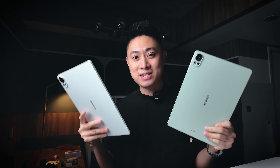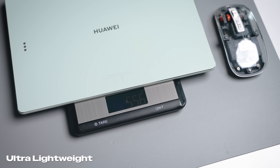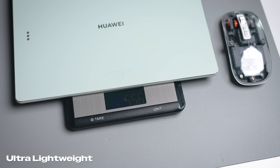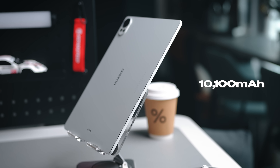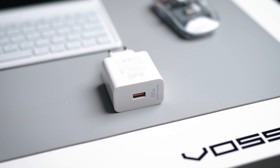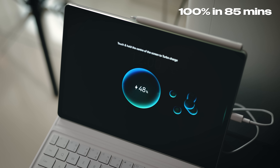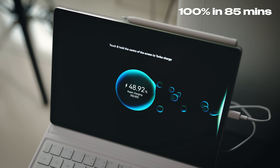A key point about these devices is that they are very lightweight — only slightly more than 500 grams, so it's just so easy to hold. It's also super slim, yet it still houses a 10,100 mAh battery that supports 66-watt fast charging with the charger provided in the box. With that charger you can charge the device to 100% in 85 minutes, so fast charging and a large battery are off to a great start.